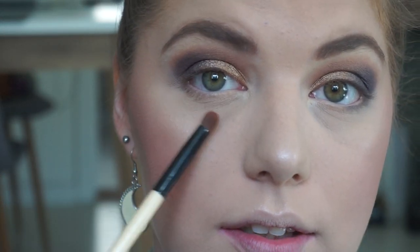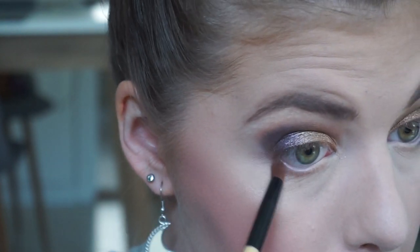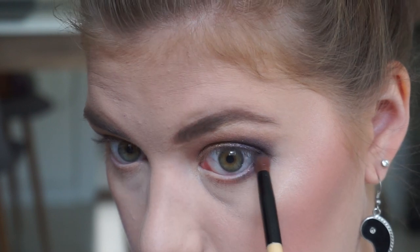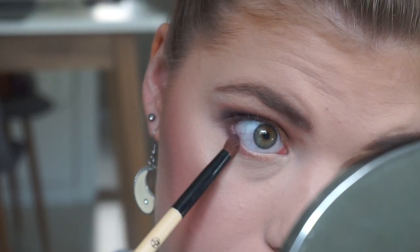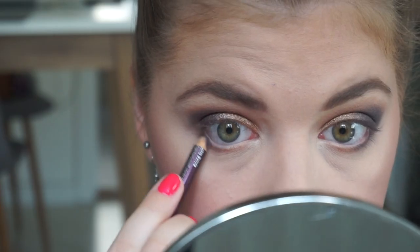We are going into the lower lash line and I'm going to take Salted Caramel because we put that in the crease. And then I'm going into Candied Violet, tapping off the excess because I don't want any fallout. I'm taking this eyeliner — it's like a burgundy color — and this kind of enhances the purple.